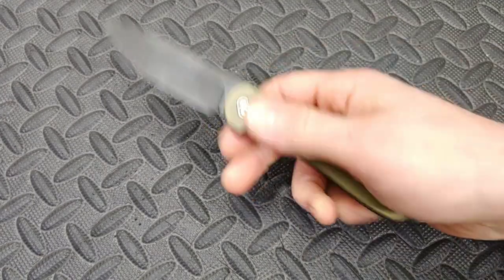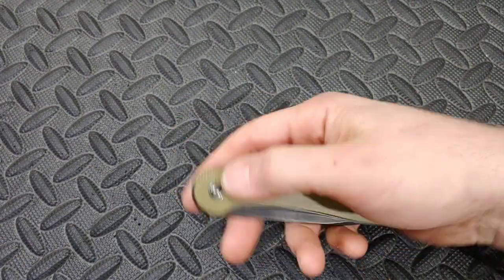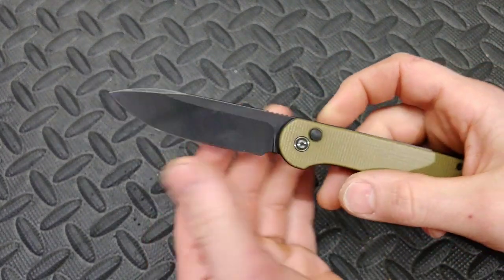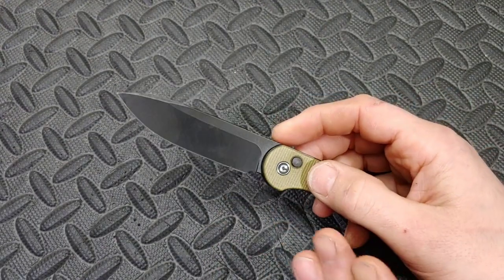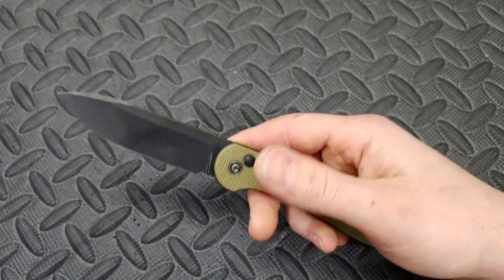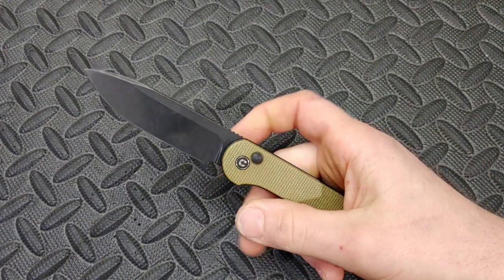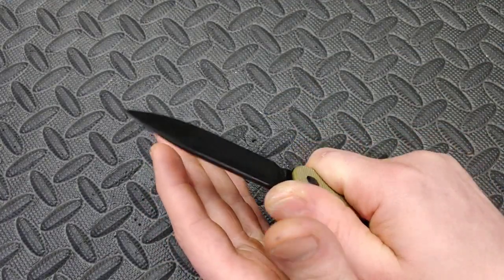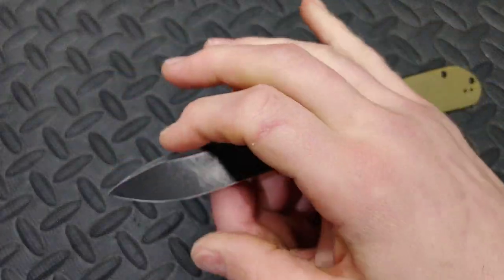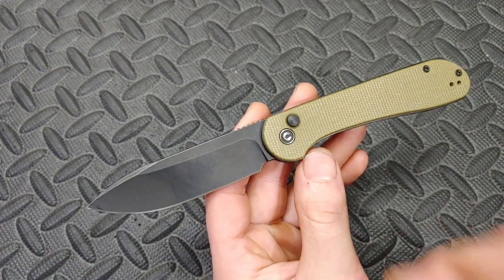I took the other one out because I haven't reviewed it yet, but this is the new button lock Civivi. I hate to put it on the list before the review, but I've been carrying it, working with it, and using it — it's been very impressive. I already know what the big argument is; it will be in the review coming extremely soon. Watch the review. Is it a good looking knife? The ergos are fantastic, perfect EDC size, perfect blade shape. To me, this is the outline of a perfect EDC knife.